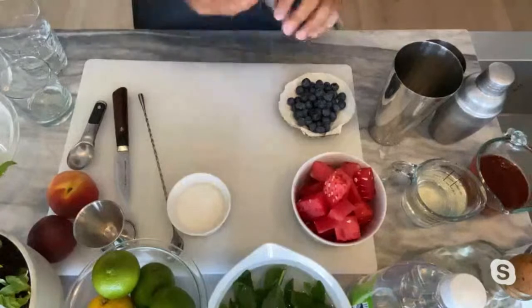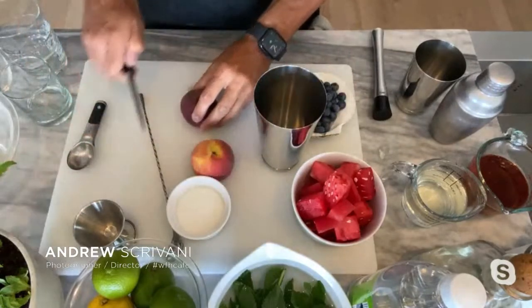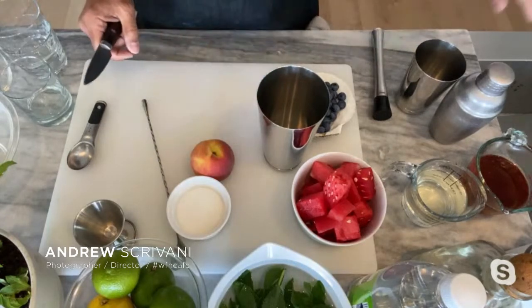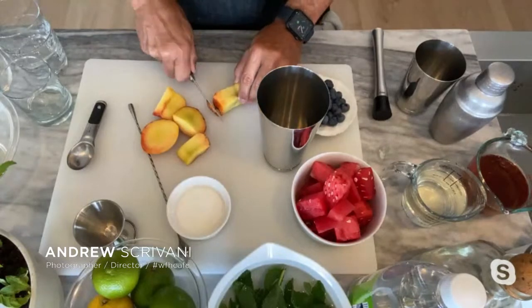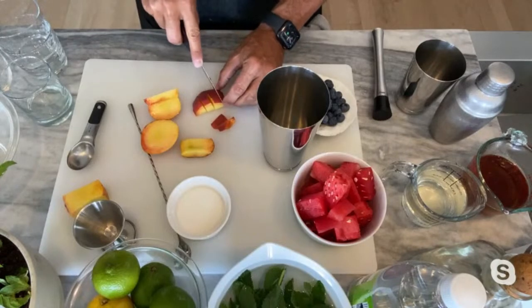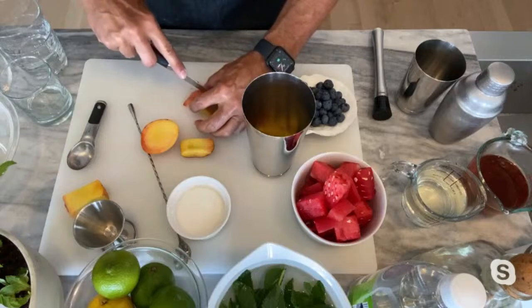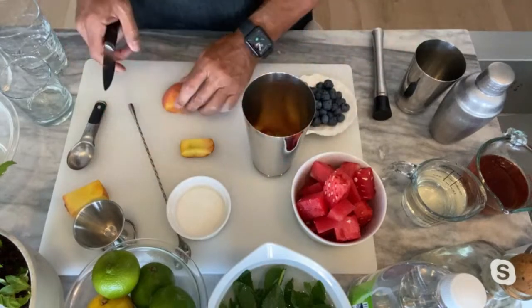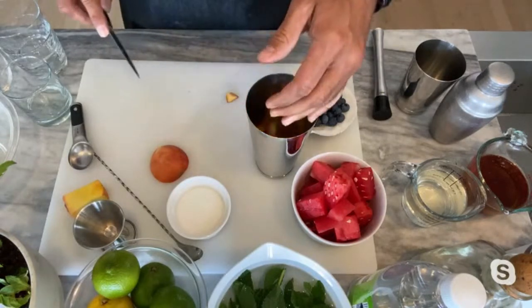We're going to do the bourbon peach smash first. The first thing we're going to do is get a cocktail shaker and get this peach cut up. This peach is a little bit ripe — actually a lot ripe. So we're not going to use that one, we're going to use this one, which is much nicer. In New Jersey, we have a lot of really good peaches. Corn and peaches is what New Jersey is known for. A half cup of peaches is about what you're using here — about two thirds of this peach after I've taken the pit out.